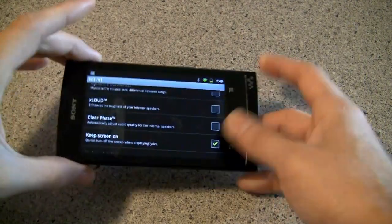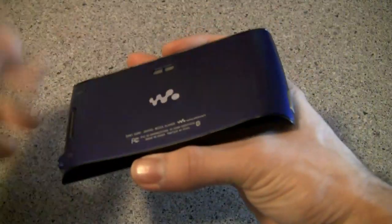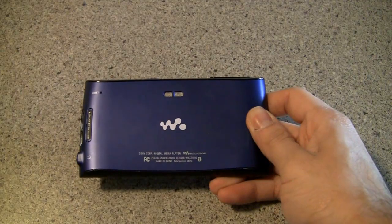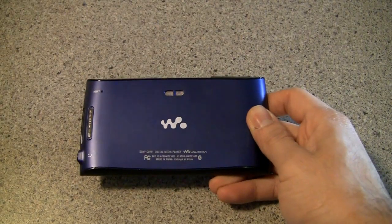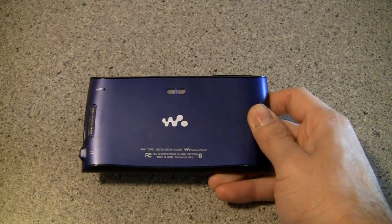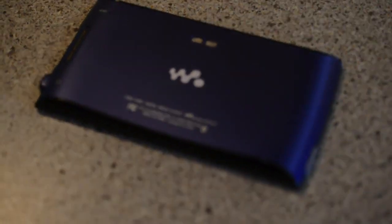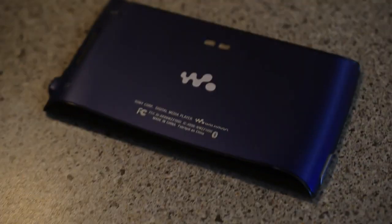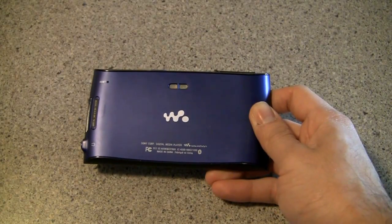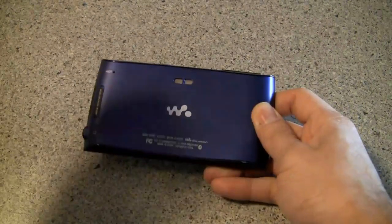The two we actually used the most day-to-day were XLoud and Clearphrase. These work with the back speakers — XLoud lets you jack the volume up a little bit more without distorting, and Clearphrase gives them less of a tinny sound and more of a full sound. Now the speakers themselves aren't the best we've ever heard on a device, but they work really well and are very loud. They're good for watching movies in a pinch or playing video games, but if you're in a loud environment you're definitely not going to be able to keep up.